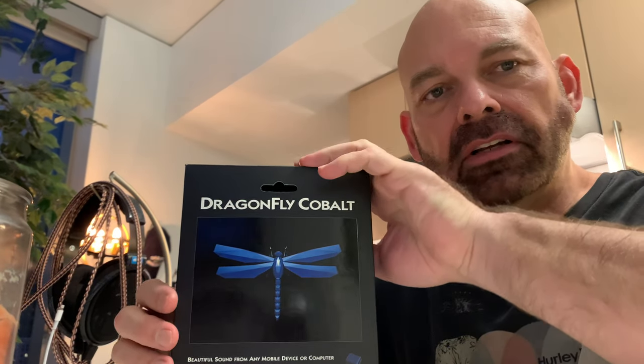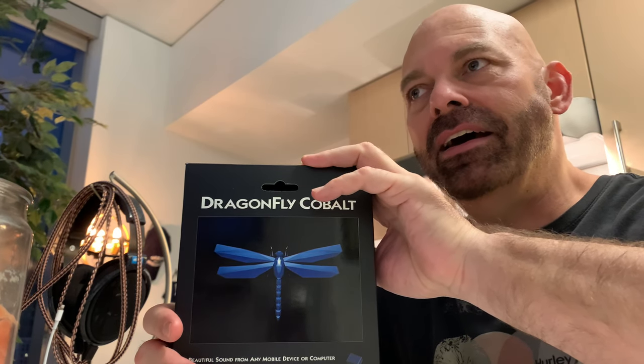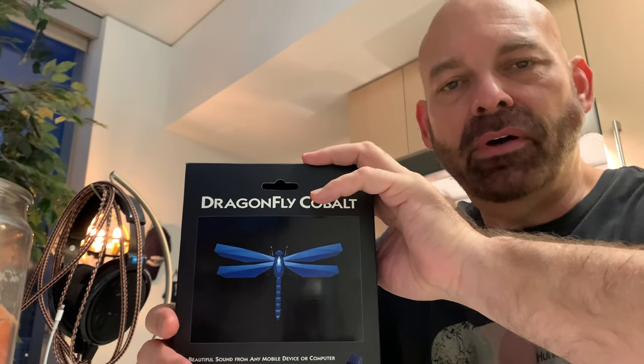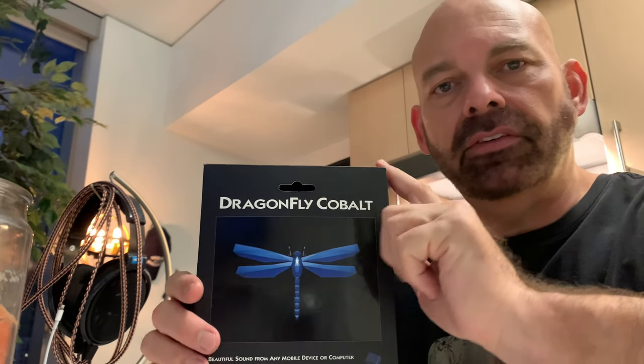Hey guys, welcome to another video on VP Concepts. I know you're used to having me review my big system over there, but as you know, since I got this Axios cable it kind of brought my headphone listening back to life, and I made an upgrade today I wanted to share with you guys.